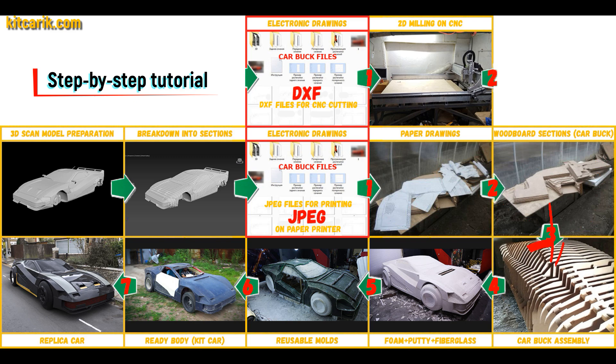From these wooden sections, you need to assemble a car buck. Then the space between the sections needs to be filled with construction foam and the surface covered with construction putty. Next, you need to make fiberglass molds for the further production of a fiberglass body.